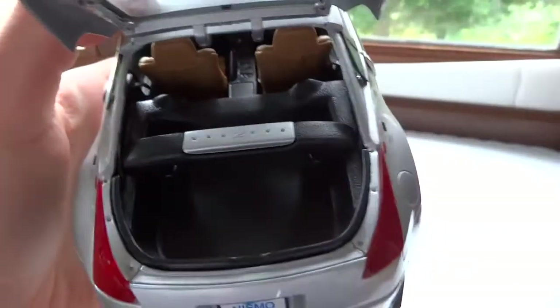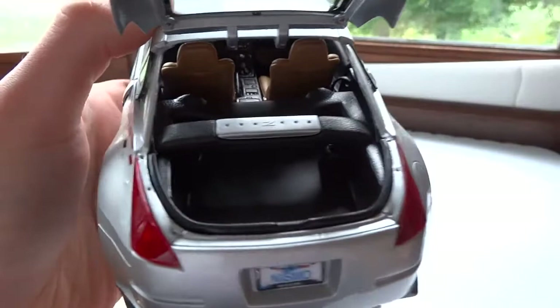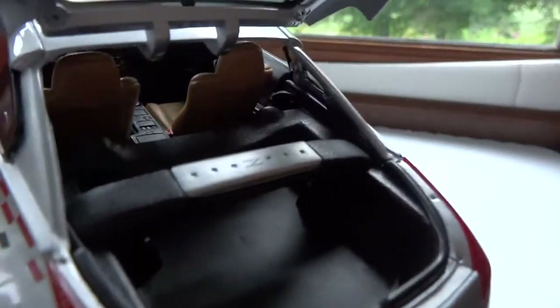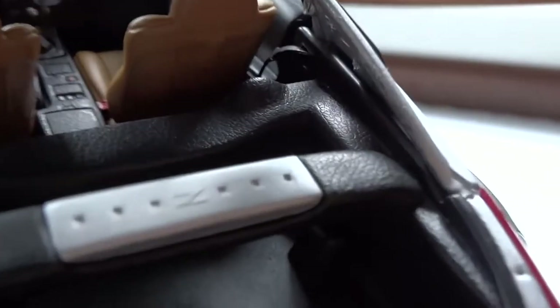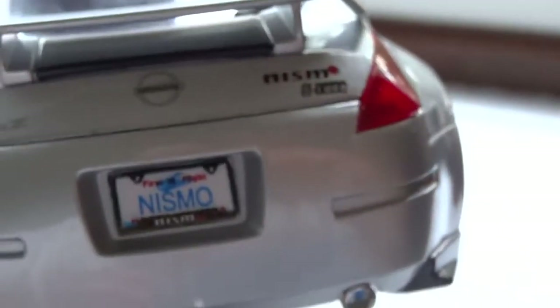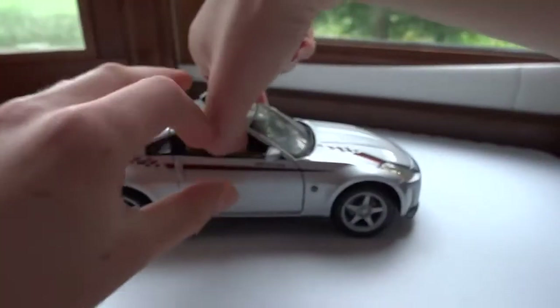It has a pretty decent-sized trunk with a big stabilizer bar with the Z written on it. Throughout the interior, if you zoom in, you can see it has a nice texture — almost like you'd actually have in the real car. It's not leather, just the way they've done the plastic, but it does look very nice.